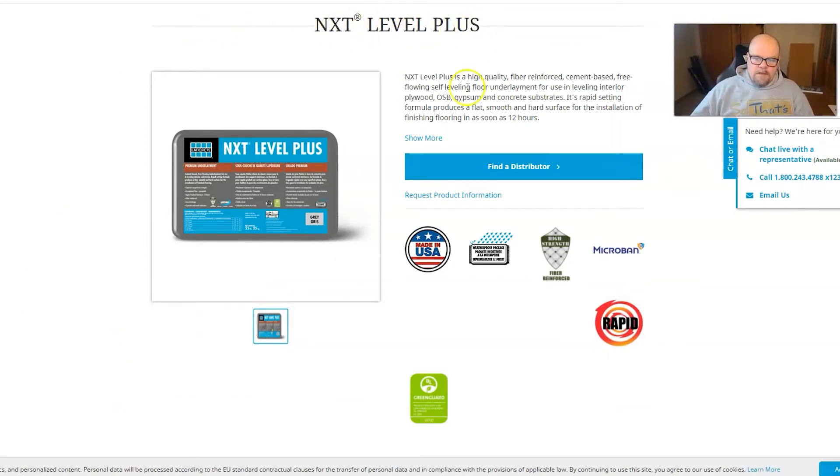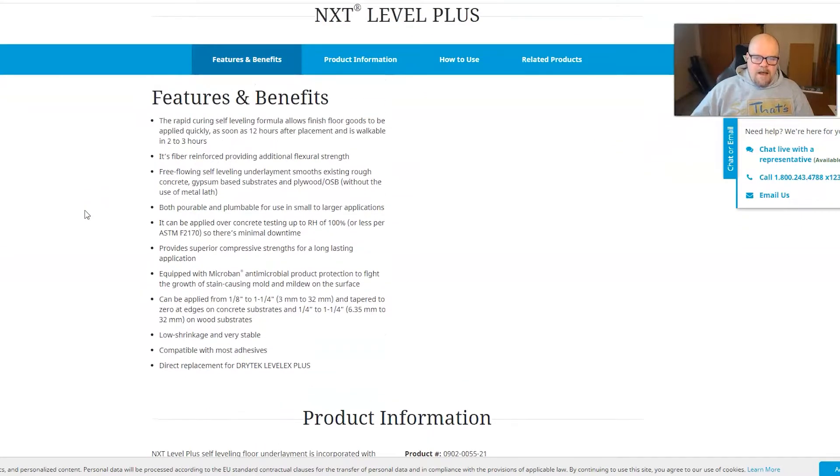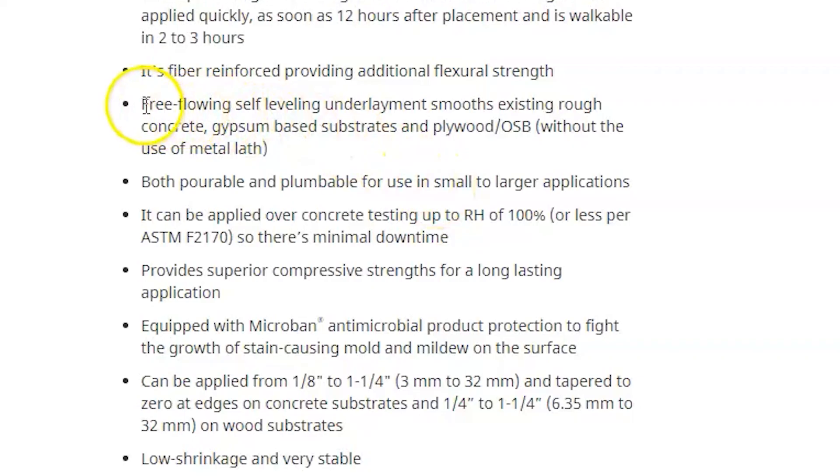This is called Next Level Plus, made by Laticrete. You can come right to their website and find a place who sells this — most big cities are going to have it. This is a really good product; I like using it. It mixes nicely, flows nicely, and it does not need to have a wire lath underneath it — a free-flowing self-leveling underlayment that smooths existing rough concrete, gypsum-based substrates, plywood, and OSB without the use of metal lath.